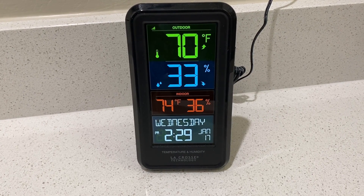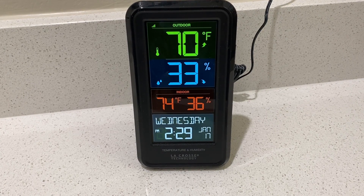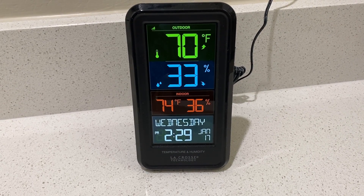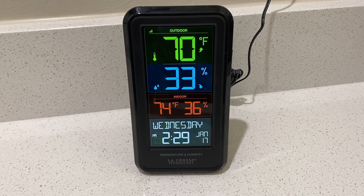It also has the date, the time, and the day of the week. The thing that is so important here is you can see these digits from across the room, and we really enjoy this unit.